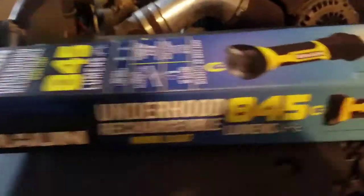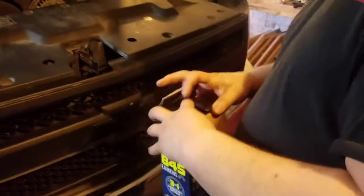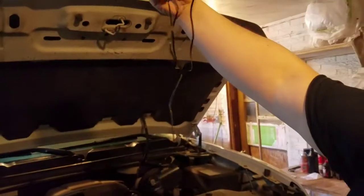Alright, so here we go. We got the Braun, 840 lumens. I have opened it once but I have not used it for anything purposely. All that comes in the package is a cigarette adapter and your wall plug.